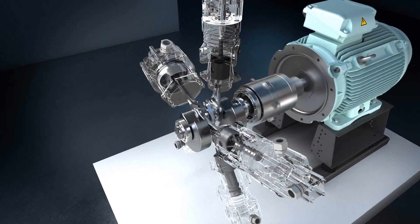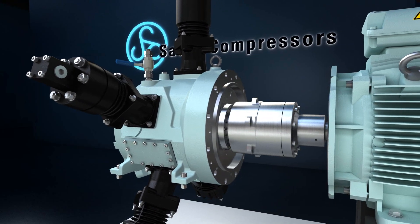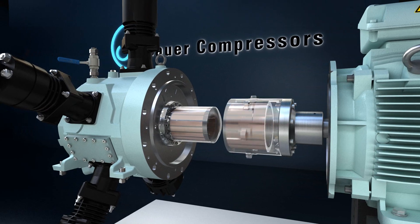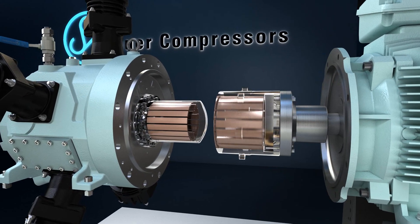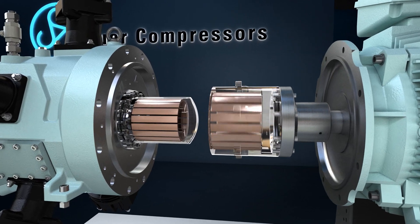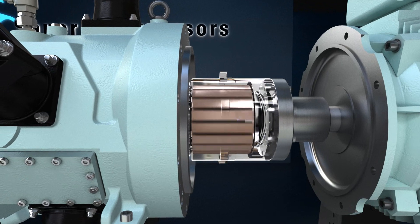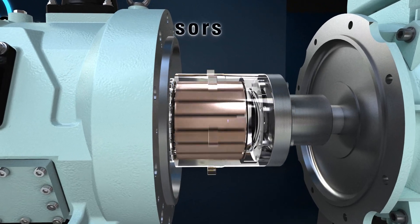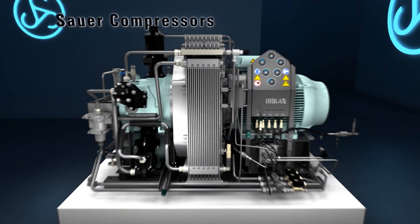The innovative magnetic coupling between the compressor unit and the motor ensures that the compressor is hermetically gas-tight. This means that the compression medium is not contaminated, no valuable gas is lost, and no emissions are emitted. The magnetic coupling is also completely wear-free and therefore maintenance-free — true to the motto: set it and forget it.